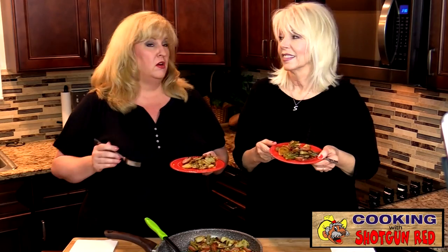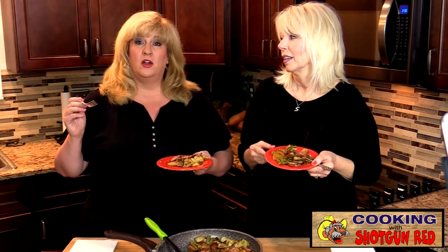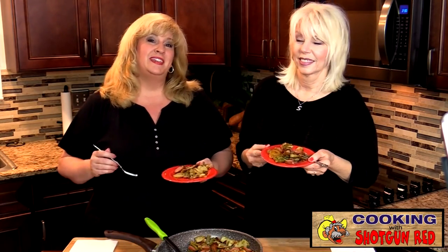Thanks again for watching, liking, sharing, and subscribing. Don't forget to follow us on Facebook, Twitter, and Instagram — all of our social links are right down below, along with the recipe and all of our website addresses. Everything to reach us is right below this. And don't forget about our cookbook coming up. We also have our free membership where you can join and be the first to know about new and upcoming things — there's a link right below, so please sign up for our free membership.